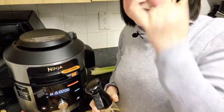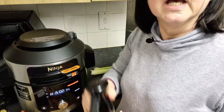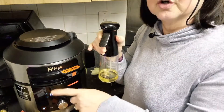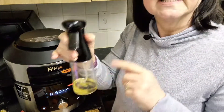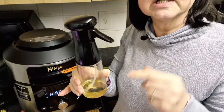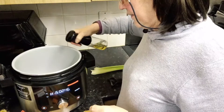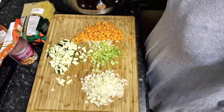Just popping back on quickly to say that whilst I'm chopping all the vegetables, I have put the Ninja onto sauté and I'm going to spray some avocado oil into the pot. That's in and I'll carry on chopping. Then that's our veg all chopped so we can get on with making this soup.